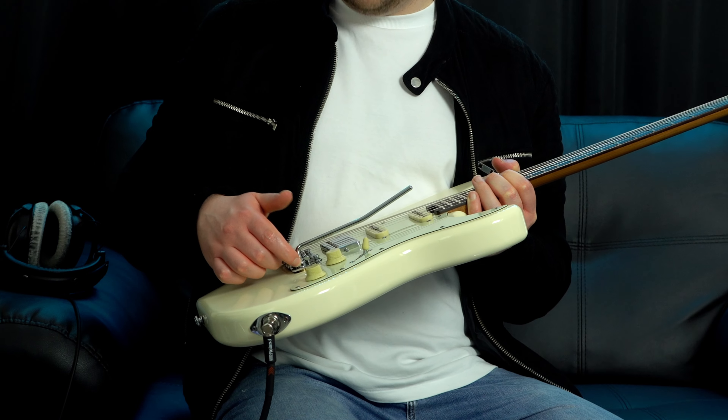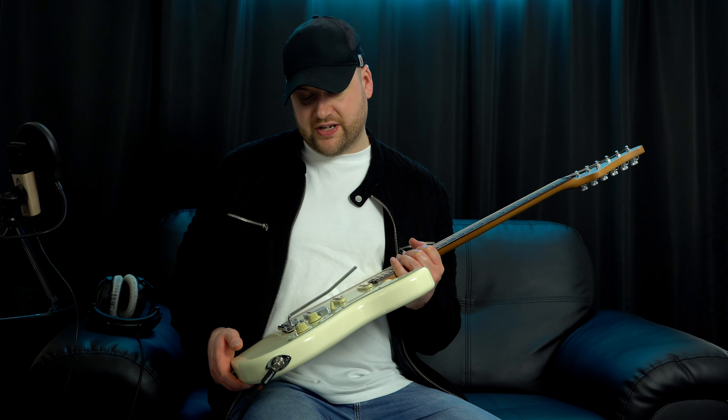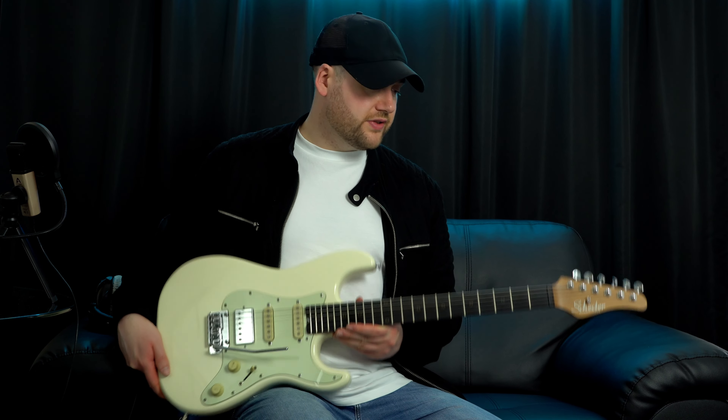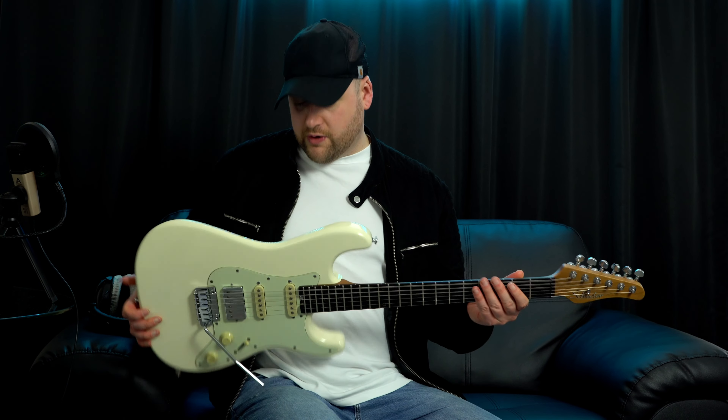One little thing I will say: about a month ago when I was doing gigs, I noticed that this little screw here that keeps the tremolo arm in started to come loose quite easily. So there's been a few times I've had to tighten it up so that the tremolo bar just doesn't drop out of the guitar. That's just one thing to note, but it's an easy fix — the guitar comes with the tools to fix that.